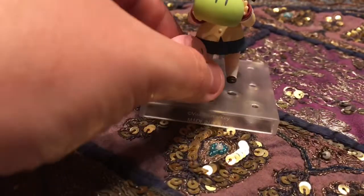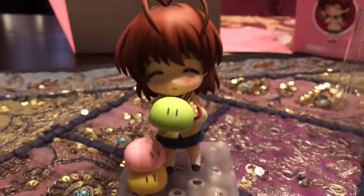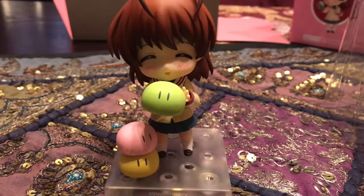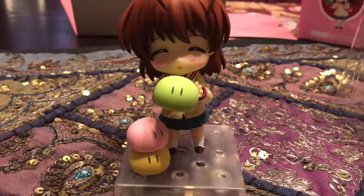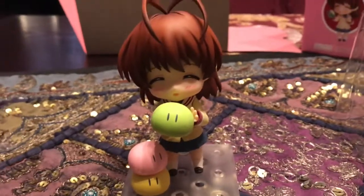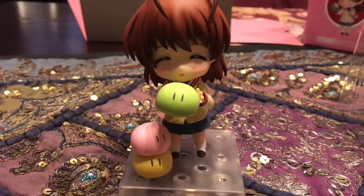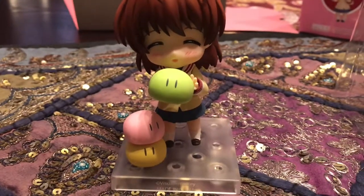Flying dongo! So hopefully everybody enjoyed this video. If you did, how about you give it a thumbs up — smash that like button. We hope that you enjoyed this video. It's always fun when we get Nendroids and we can show them to everybody.